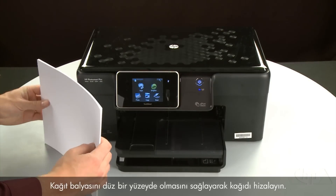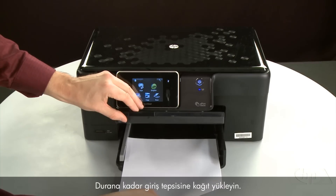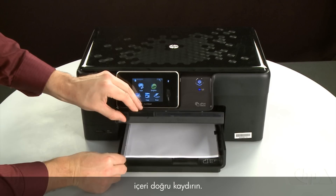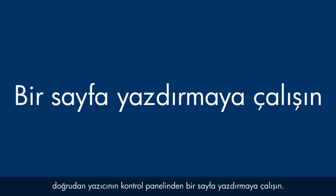Align the paper by tapping the stack on a flat surface. Then raise and hold the output tray in the open position. Load paper into the input tray until it stops. Slide the paper width guide inward until it stops at the edge of the paper — do not push the guide in so tightly that it starts to bend the paper. Lower the output tray.